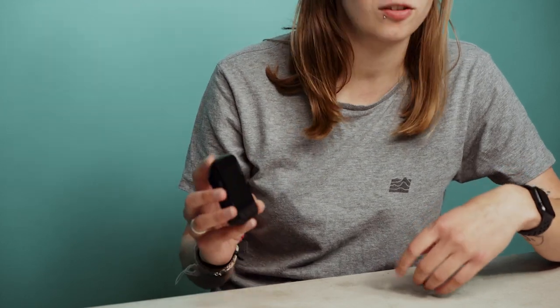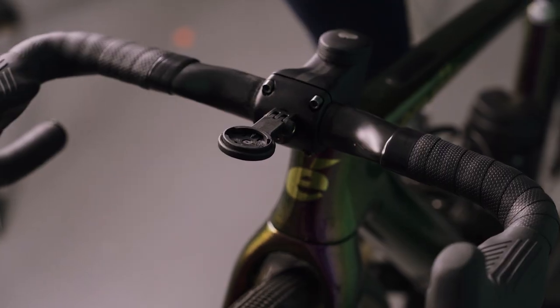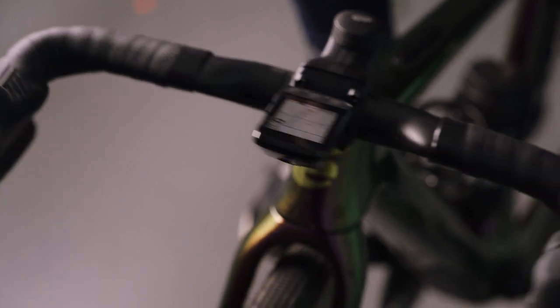This new model comes with loads more memory — 16 gigabytes of storage — and world mapping is preloaded and ready to go. The bigger internal memory means you can store many more training plans as well as more routes on the device. It actually comes with three preloaded training plans from Team INEOS as well as two FTP tests. If you're new to using data or power in your riding, that's a great way to get started. You can use those through your indoor smart turbo trainer or out on the road, whichever you prefer.